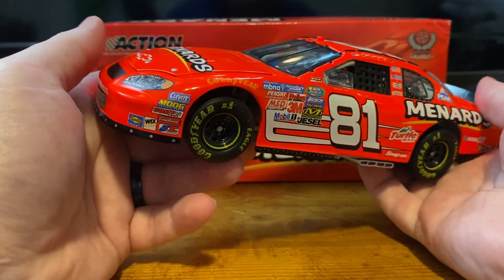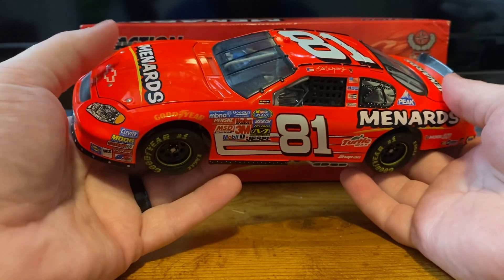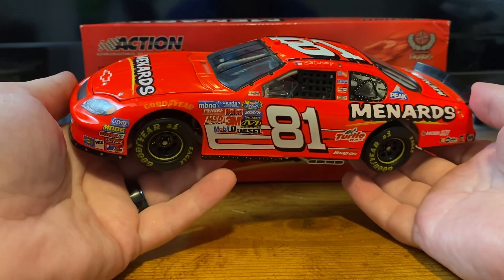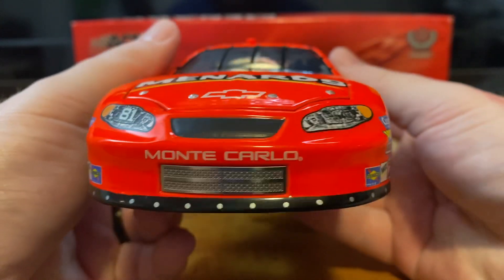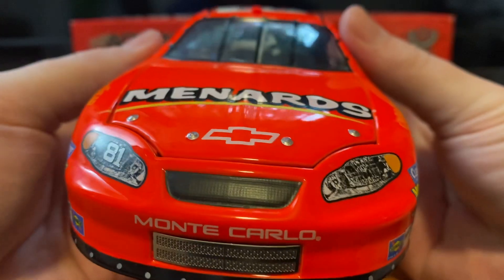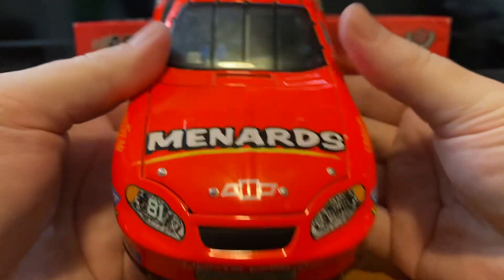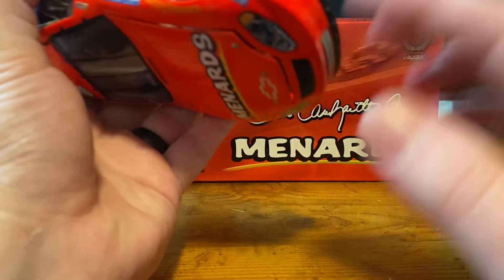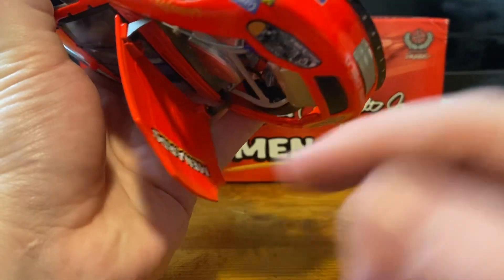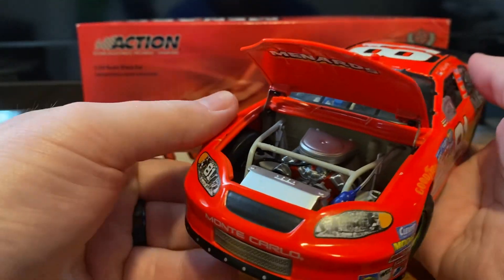I could be wrong. I just know this particular 2005 version of this car, the number 81 version, did not fare super well. And again, we'll get into that in a little bit. But on the front, we have the number 81, we've got Monte Carlo, got Menards — just Menards on the hood. Some people say this color is pink.